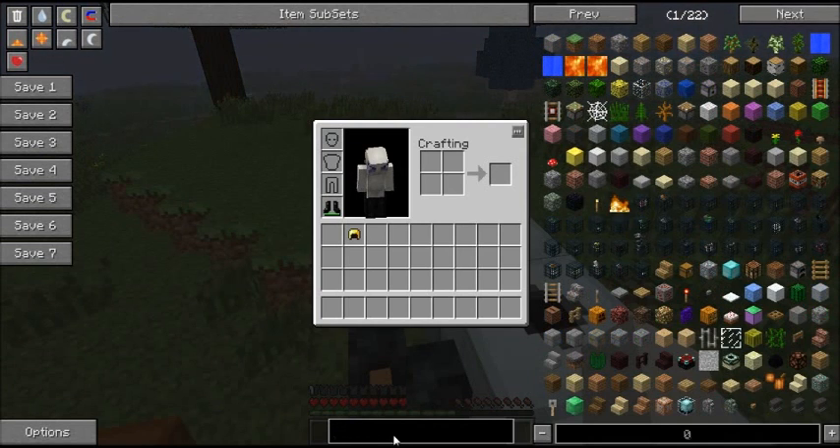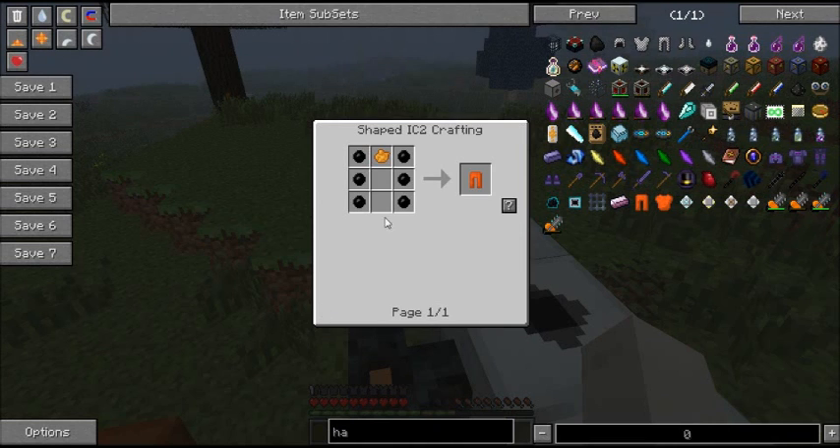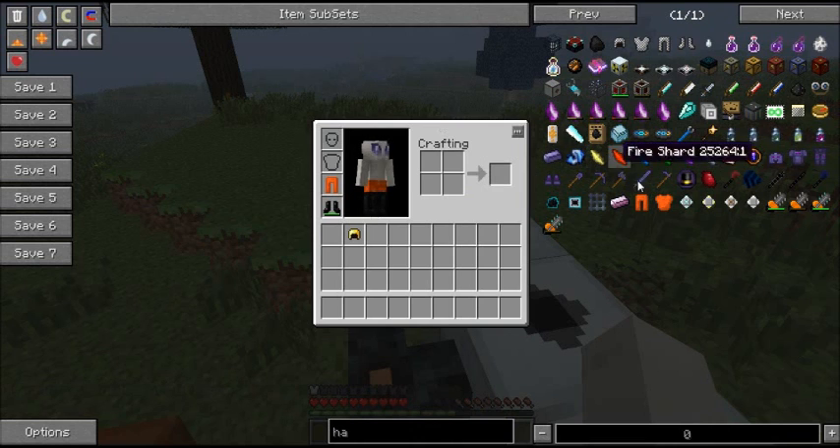The next thing is hazmat suit leggings. They're just rubber with orange dye. They look snazzy for a start, and they give you half an armour point of armour. And they're used to protect you from poisoning.